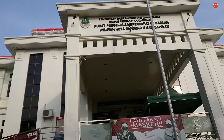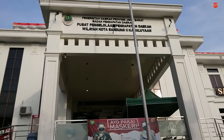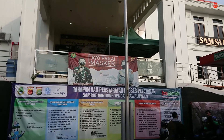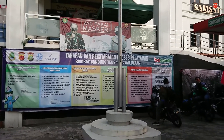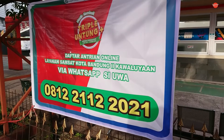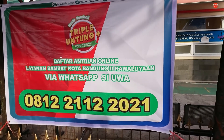Langsung setelah kita cabut berkas, kita langsung ke samsat tujuan. Ternyata setelah saya ke samsat tujuan, Samsat Kabuliaan, itu nggak bisa langsung daftar buat balik nama, karena dari tanggal tertentu ternyata daftarnya harus pakai online, yaitu pakai aplikasi via WhatsApp namanya Si Uwa.